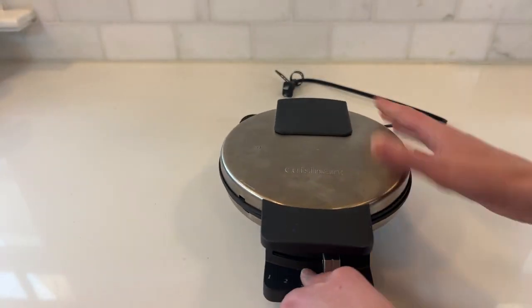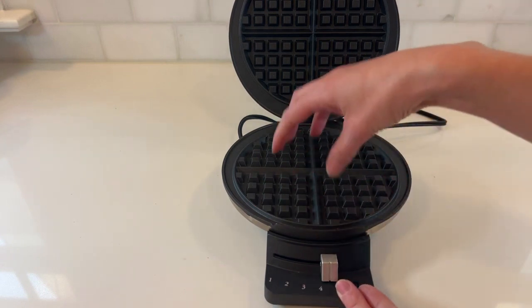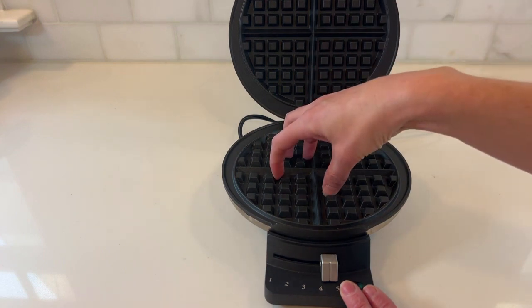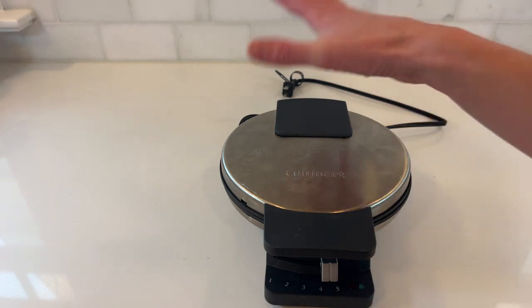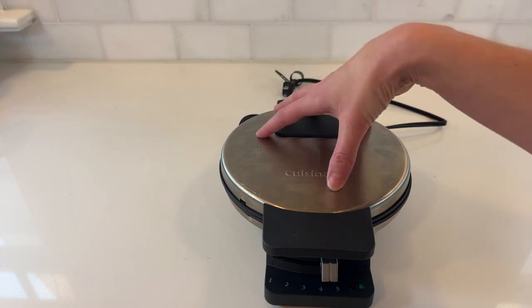All you do is pour your batter into this fantastic large non-stick area. Usually I do about a half cup — pour it in the middle and squish it down. As soon as you put that in, this light will go red, telling you it's cooking. Then as soon as it gets to whatever setting you chose, it'll turn green telling you it's ready to come out. Very simple. Fantastic. Does what you want.